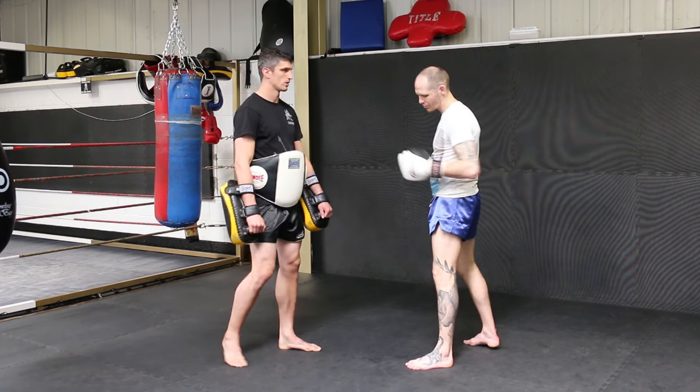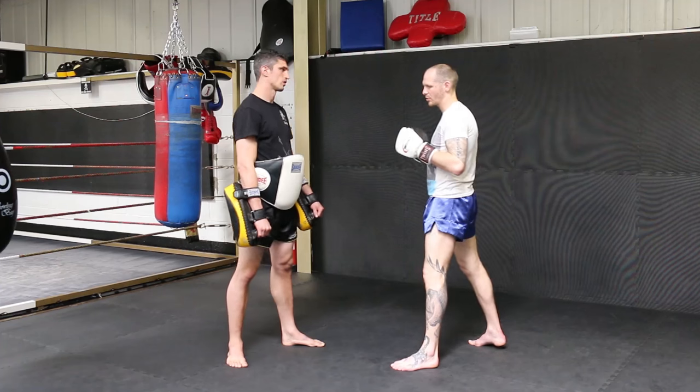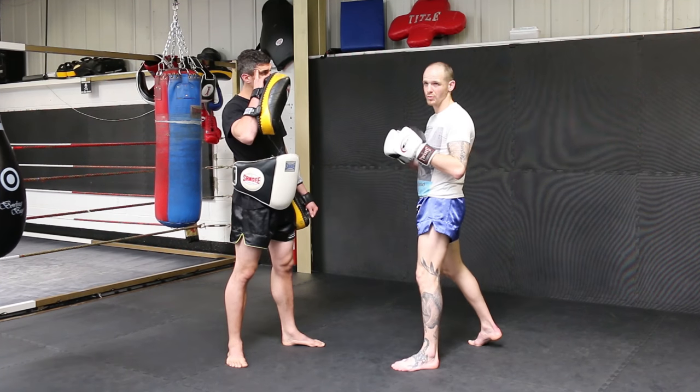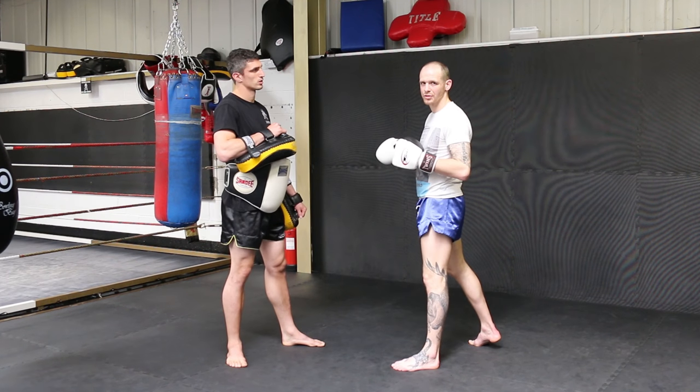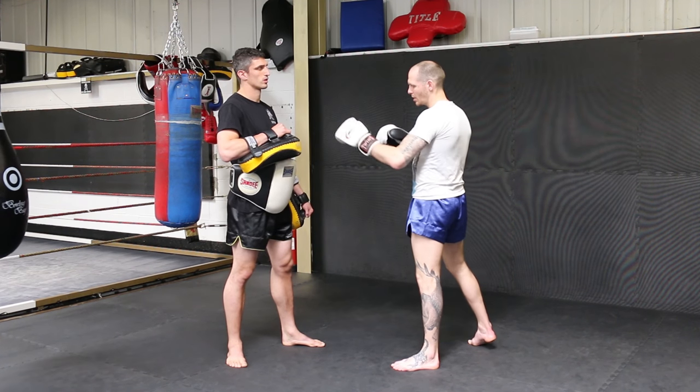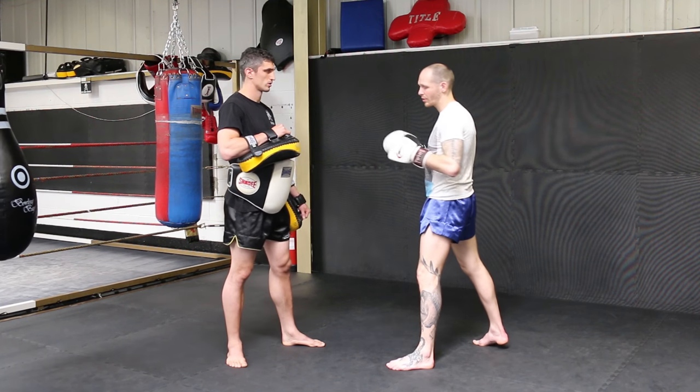This drill works best from orthodox versus orthodox. Southpaw versus southpaw doesn't work because the liver is on the other side of the body. It can work orthodox versus southpaw but there are a couple of variations I'm not going to go into today, so it's generally an orthodox versus orthodox drill.